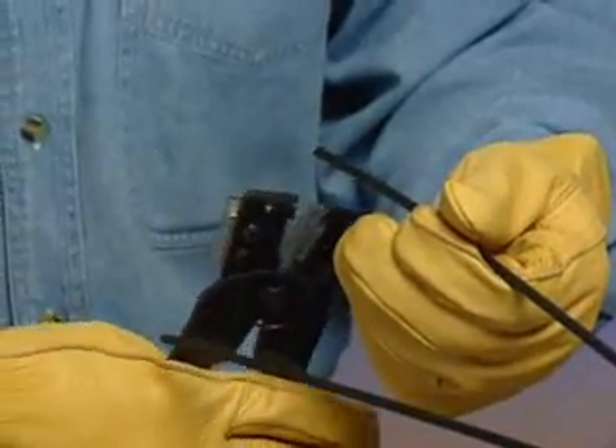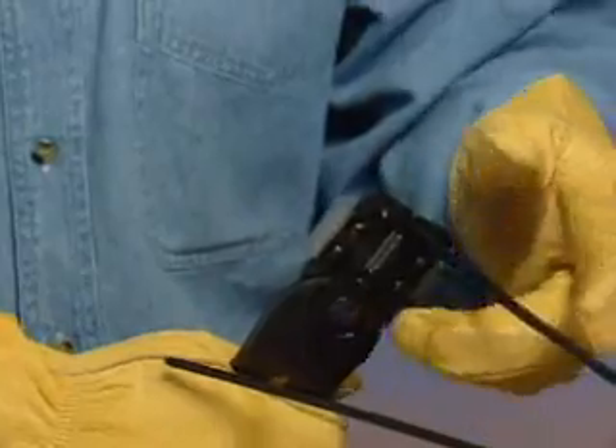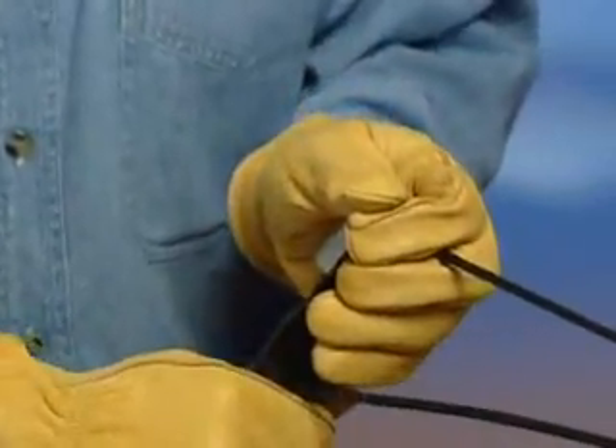Using the built-in stripper on the end of the tool, remove the jacket by placing the cable in the stripper at the desired strip-off length. Pulling firmly, remove the outer jacket, thus exposing the conductor.